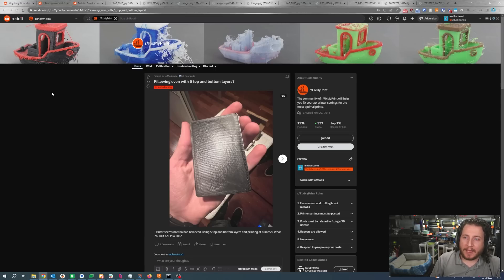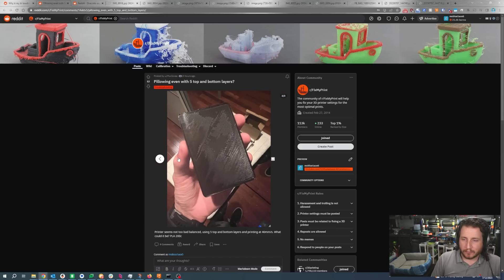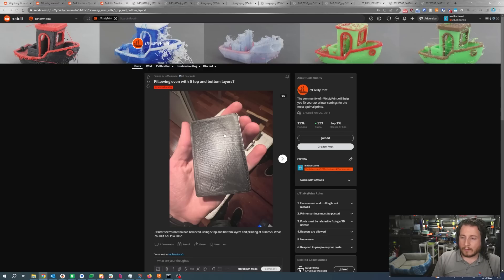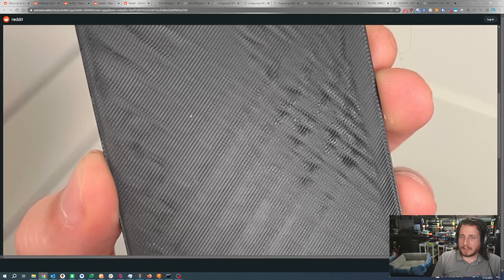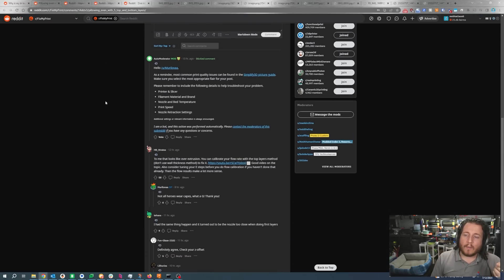Pillowing even with five top and bottom layers. Printer seems not too badly balanced, using five top and bottom layers, printing at 40 millimeters a second. What could it be? PLA at 200°C. We are over-extruding. If we zoom in, we'll see that we are absolutely over-extruding. If your ruffles have ridges, and these ruffles have some ridges, you are over-extruding. It's a pretty easy thing to solve, and we can see it's really evident here. While we do have some pillowing as well, it shouldn't be this bad, and everything looks bigger than it should be — that is a common issue when you're over-extruding.